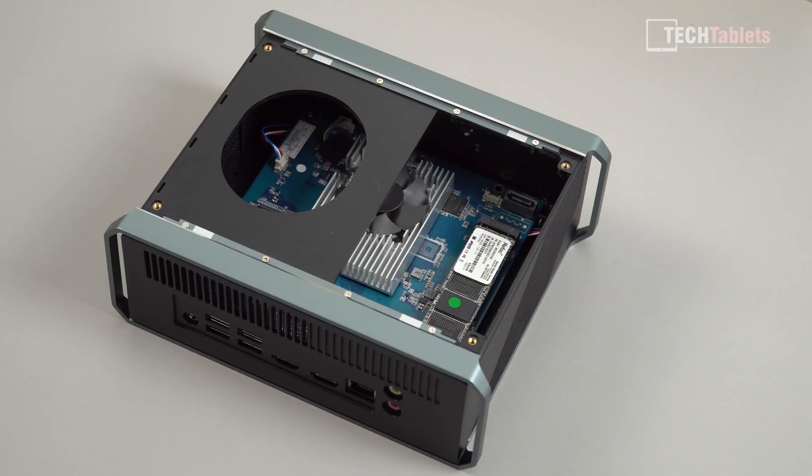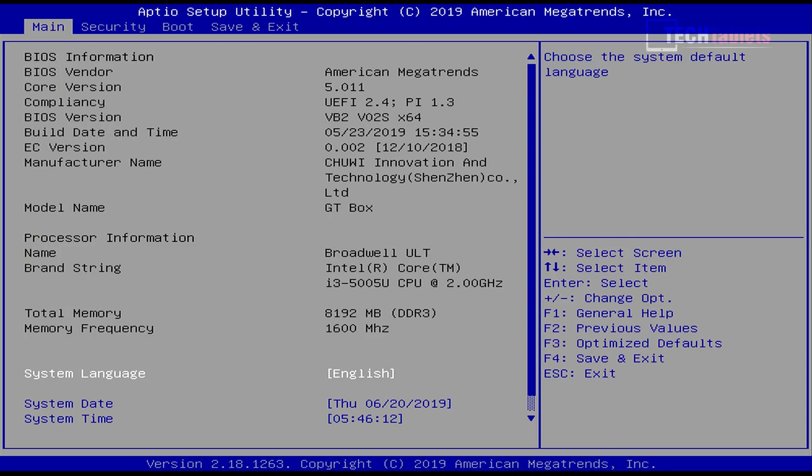The case will be circulating hot air, but there are vents around it so cooler fresh air should come in. Looking at the BIOS, it is completely locked down — there are no advanced settings to tweak, you can only change the boot order. The RAM is running at 1600MHz DDR3, single channel, exactly like the Beelink U55.